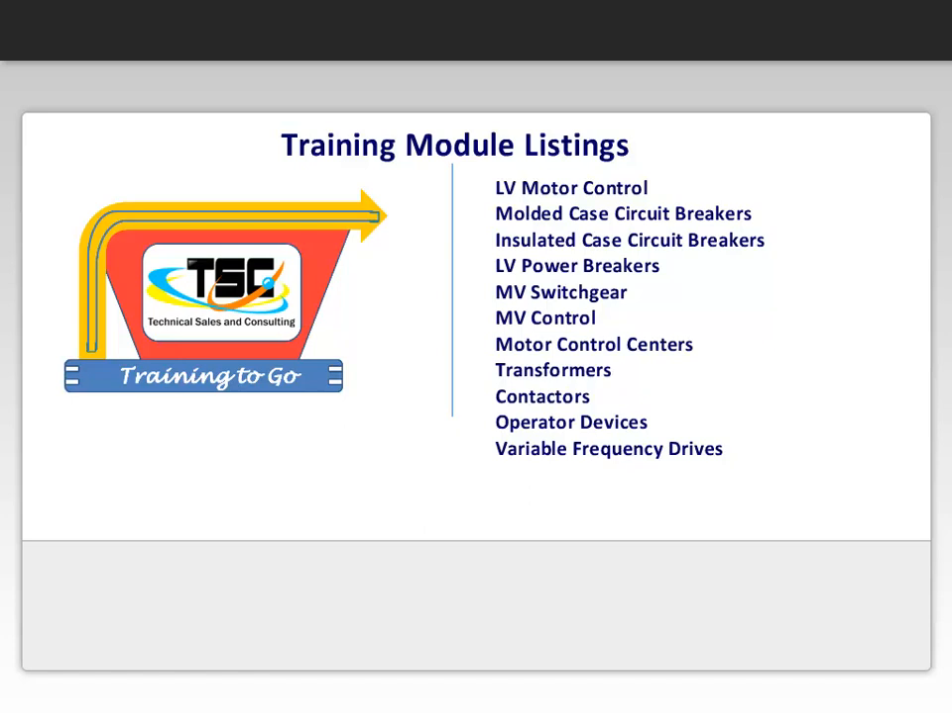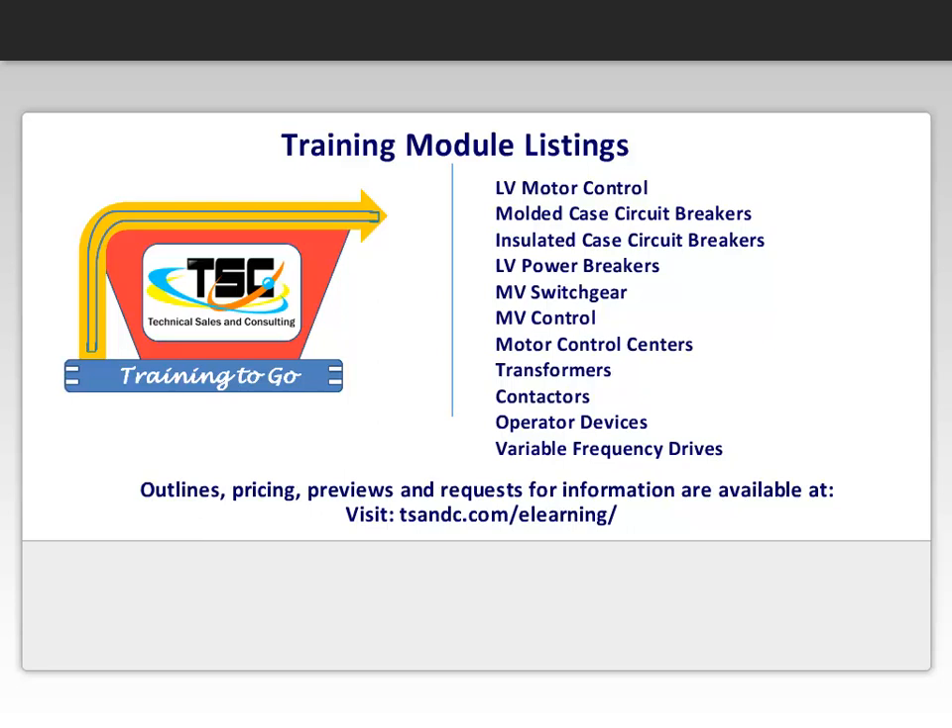Outlines, pricing, previews, and requests for information are available at tsnc.com/e-learning. Let our Training to Go programs train your people while you run your business. Thank you.